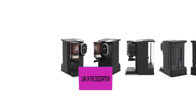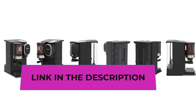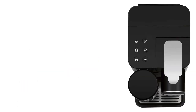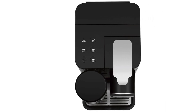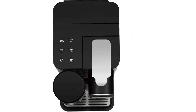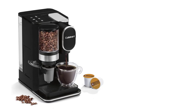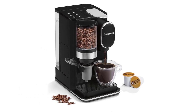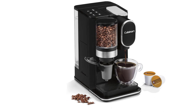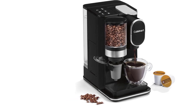Grind your beans — the conical burr mill automatically grinds whole beans directly into the Home Barista reusable filter cup, conveniently located in the storage compartment on the left side of the unit. The hopper holds 100 grams of beans and a sealed lid keeps beans fresh. Fill your tank with ease using the easy-view water window and brew a single serving with freshly ground beans or use your favorite pod. Includes a limited three-year warranty and is BPA free.